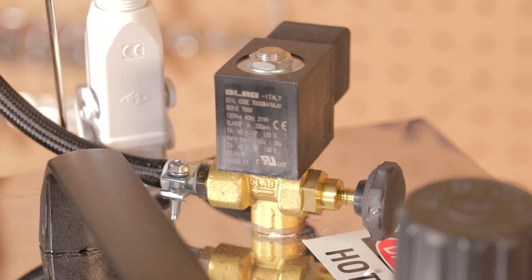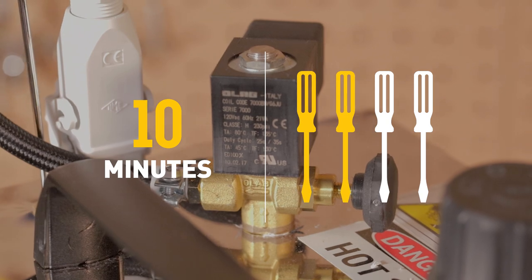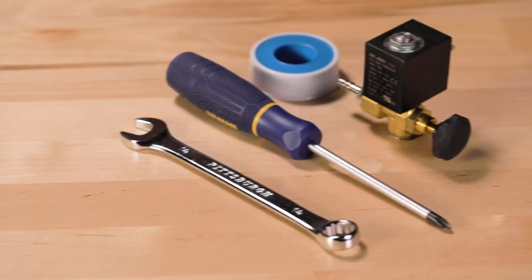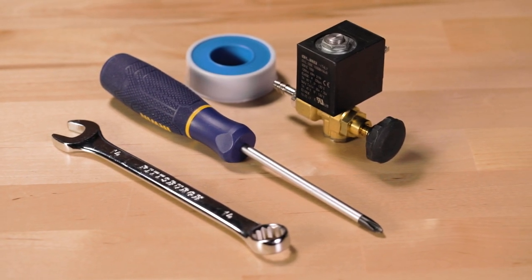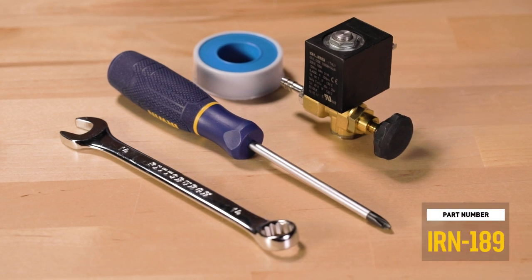We estimate that this repair should only take 10 minutes. We give it 2 out of 4 screwdrivers on our difficulty scale. To do this, you will need a screwdriver, pipe tape, a 14mm size socket or wrench, and a new solenoid valve. Our part number: IRN 189.